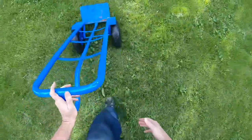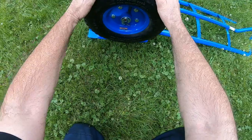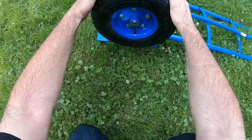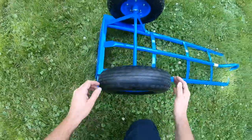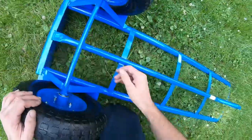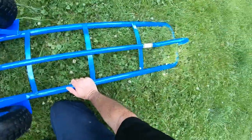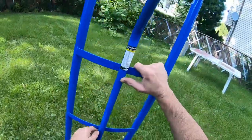It's a really nice handcart. Starting with the wheels — they're air-filled with nice terrain tread on them. They're held in with a lock pin and they seem really nice for moving around. There are bearings that spin very smoothly. I really like this handcart.